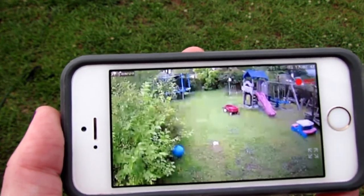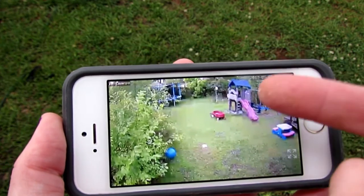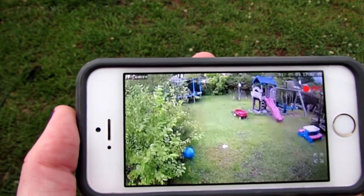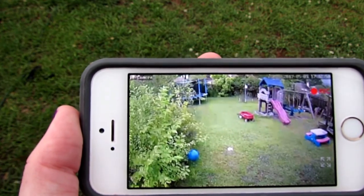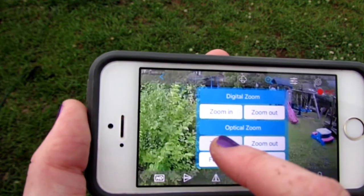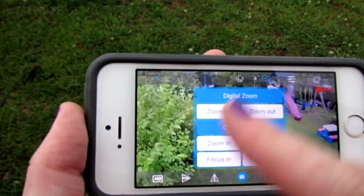When I zoom in, I'm not going to be able to tilt the camera any further. So if you want to zoom into something like my trampoline, your camera would have to be higher than the three meters that I currently have it at.